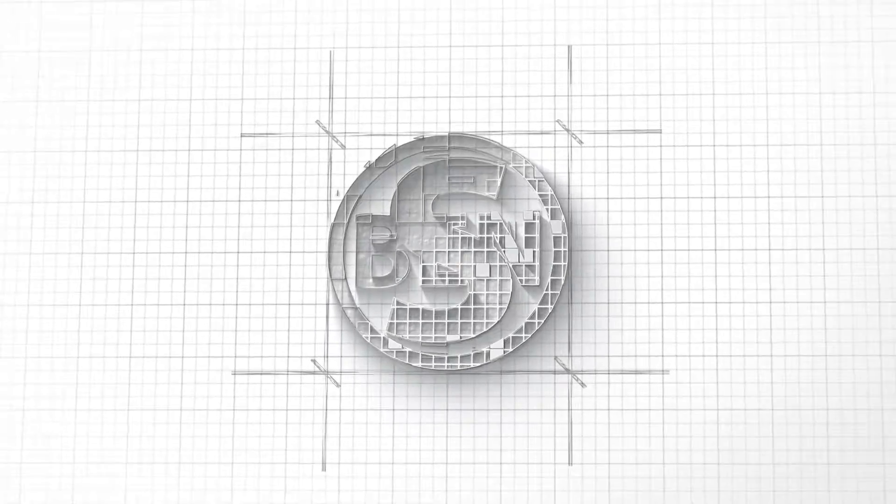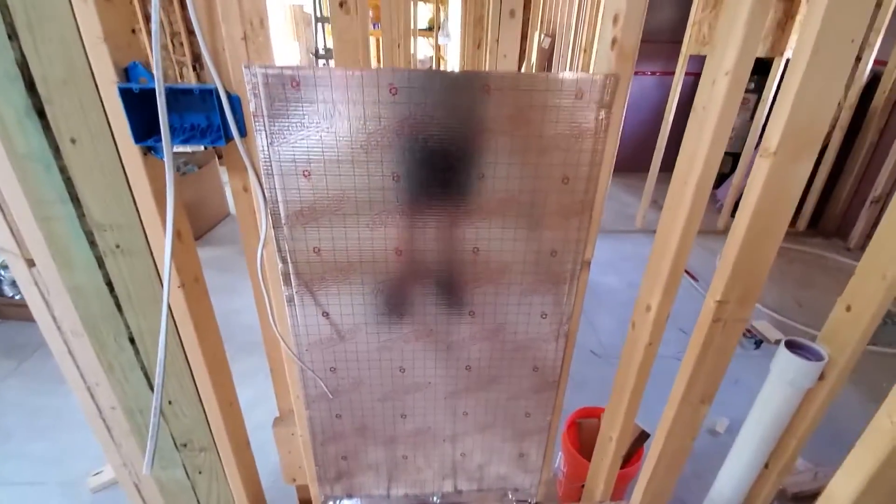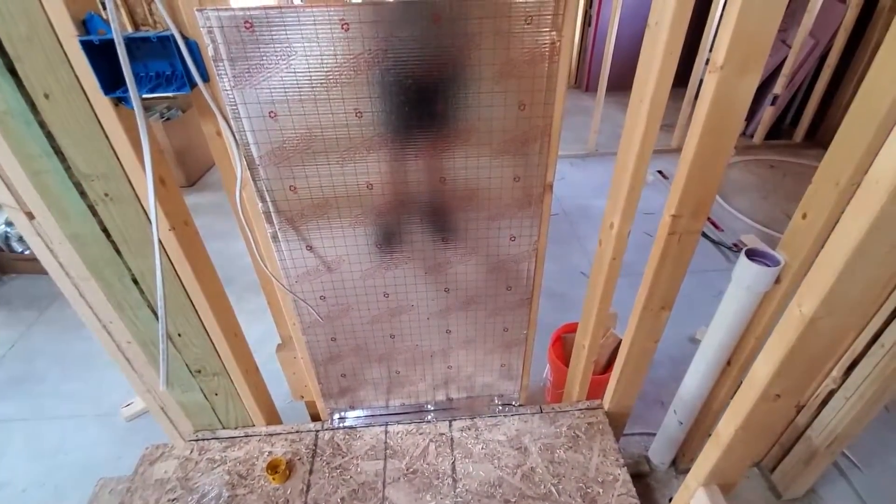Today I want to talk briefly about using stud cavities to move return air for an HVAC system. The stuff we're working with today — the brand name is ThermoPan, but the generic term is just joist panning.